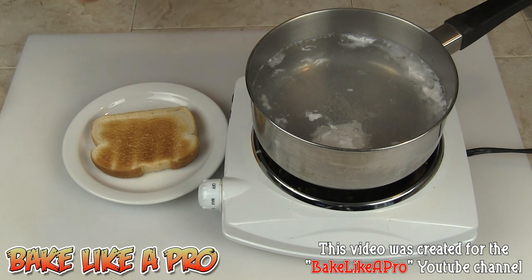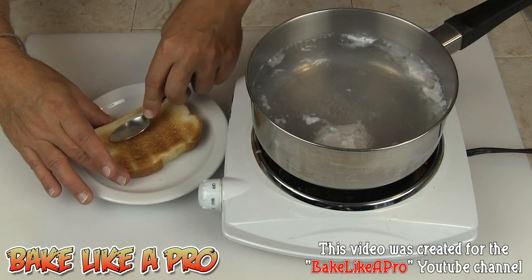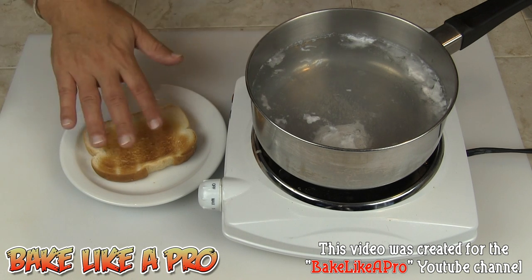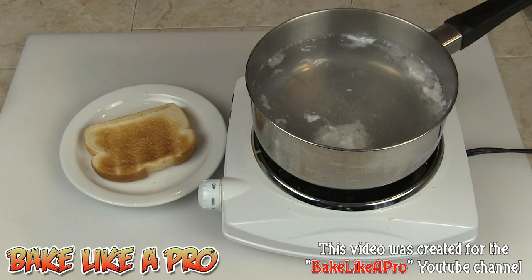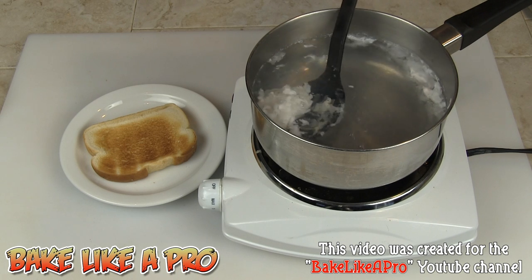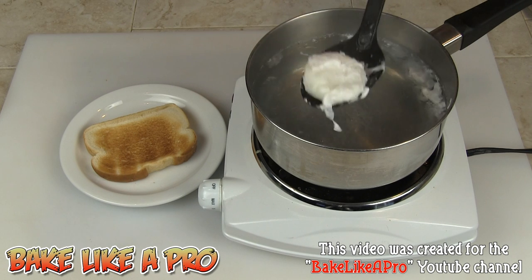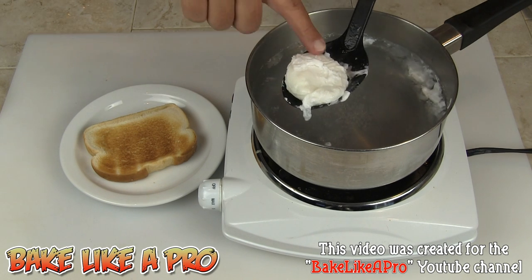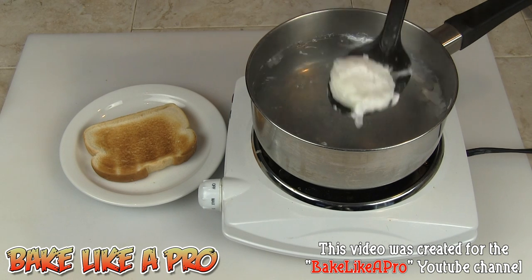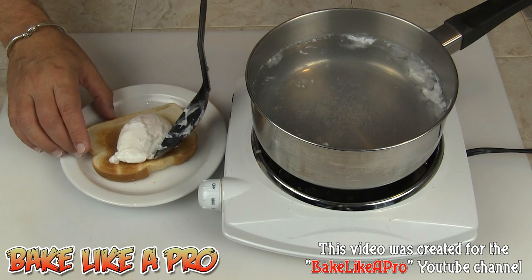I've got a piece of toast already ready to go. I'm going to take a spoon and make a little indentation in the middle so that the egg actually sits in the toast. Of course you can butter your toast as well — I'm not doing that today. Then just pull the egg out and let it drain, give it a little touch and you can feel that it's perfect.